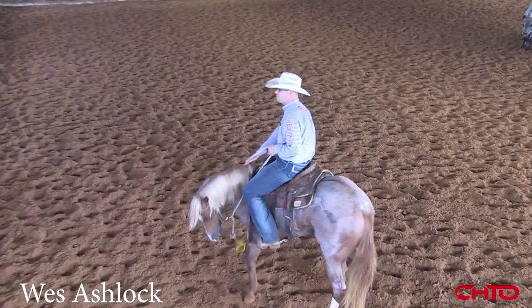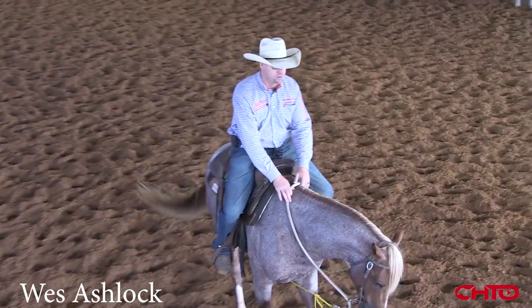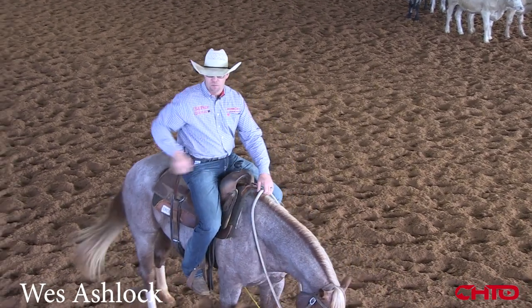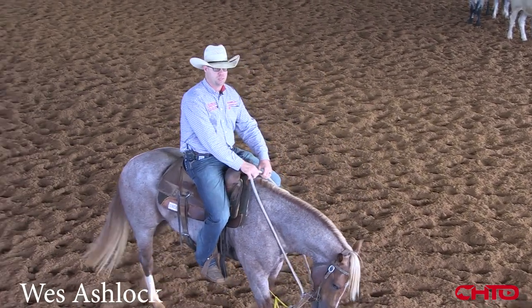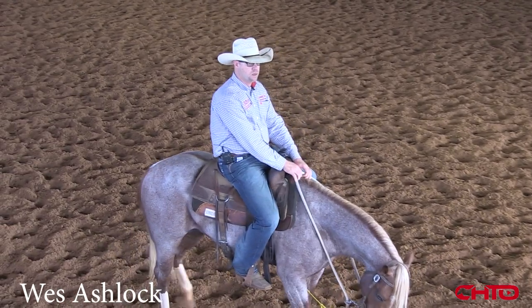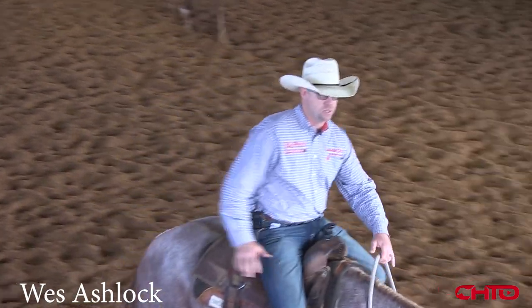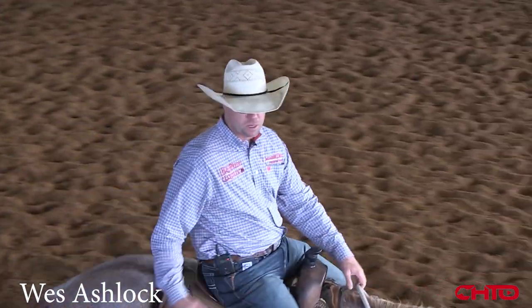So typically, if I've got one that's not wanting to be as broke, whenever I get across that cow, I'll just want to make them wait and let that cow really pull them somewhere. Seems like if you let that cow pull those horses, it tends to open them up behind, which when they spread their hind feet, it allows them to turn around softer.